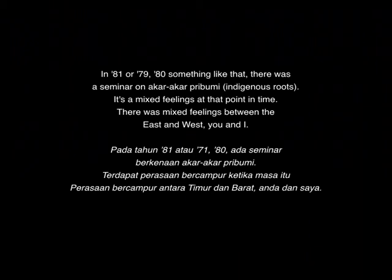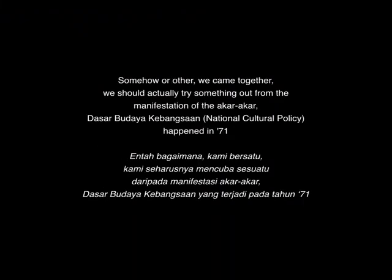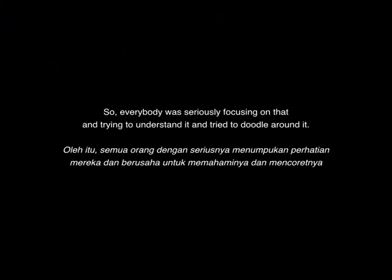In '79, '80, or '81, something like that, there was a seminar on Aka-Aka Peribumi. It was a mixed feeling at that point — mixed feelings between the East and West, and between identities. We should try something out from the manifestations of the Dasar Kebudayaan Kebangsaan that happened in 1971. So everybody seriously focused on that, trying to understand it and trying to doodle around it.